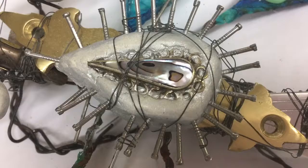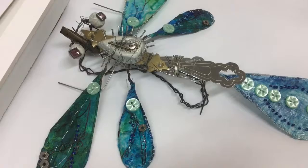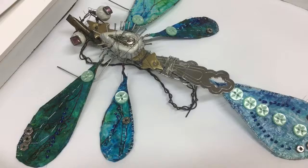This video shows some really good examples of students' work using farm materials to create insects and creatures. Looking at the first one here, it's a dragonfly that's been made from farm materials like nails, nuts and bolts.